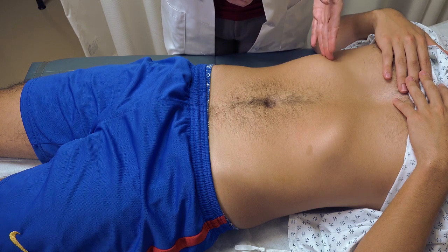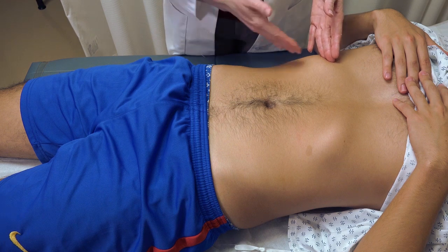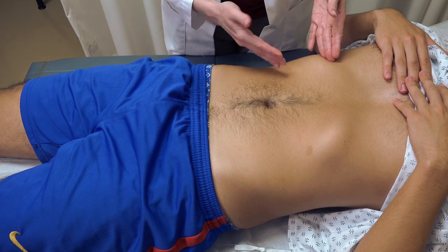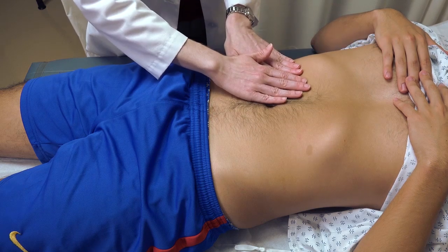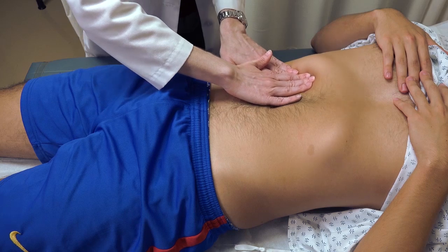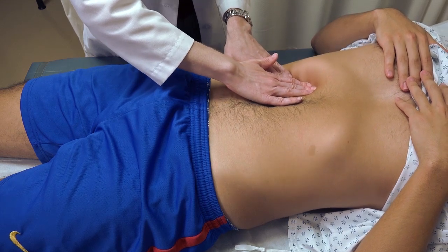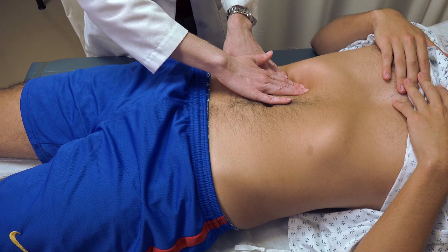Next, we have palpation of the liver edge. In most normal patients, you can actually feel the edge of the liver since it's near the edge of the rib cage under normal circumstances. There are several techniques. You can come from above with both hands on the surface of the patient at the edge of the rib cage, pushing up underneath and asking the patient to take a breath, then exhale — and as they exhale, you can feel the edge of the liver moving underneath your fingers.